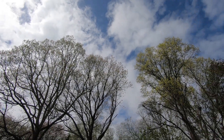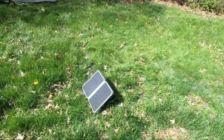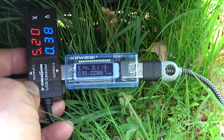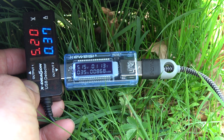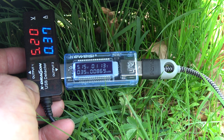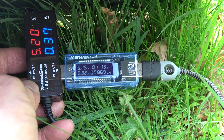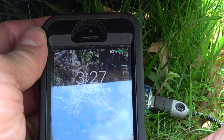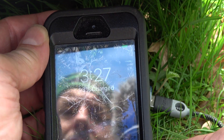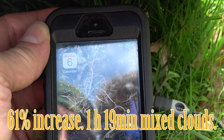Some clouds are moving in, so I think it's a good time to stop the test. I had to move the rig over. Charging at 5.2 volts by 0.38 of an amp. Looks like 869 milliamp hours in 1 hour and 13 minutes — 870 milliamp hours, 1 hour and 13 minutes. Let's see what we got for the phone: 3.27 and it's 93% charged.